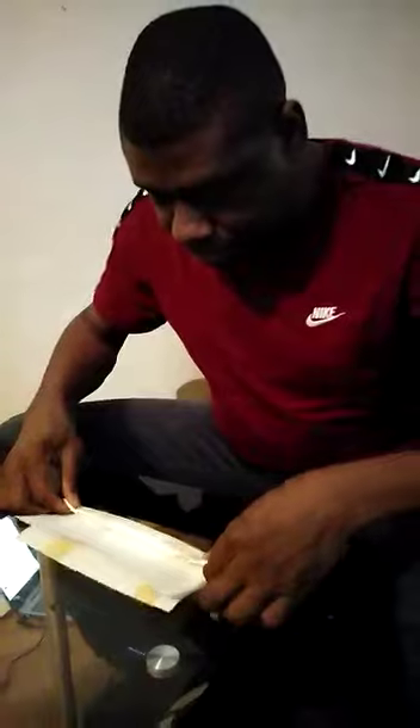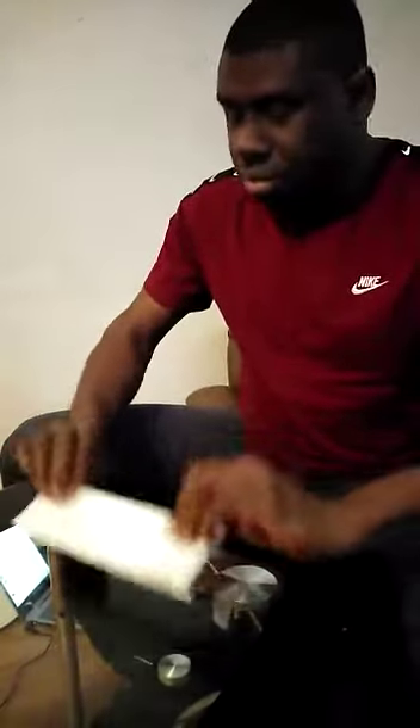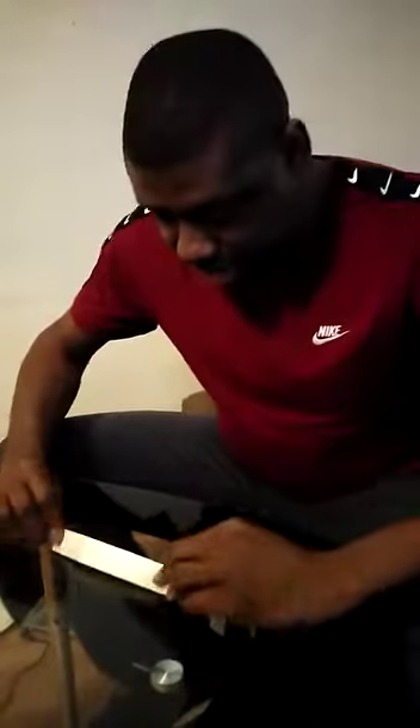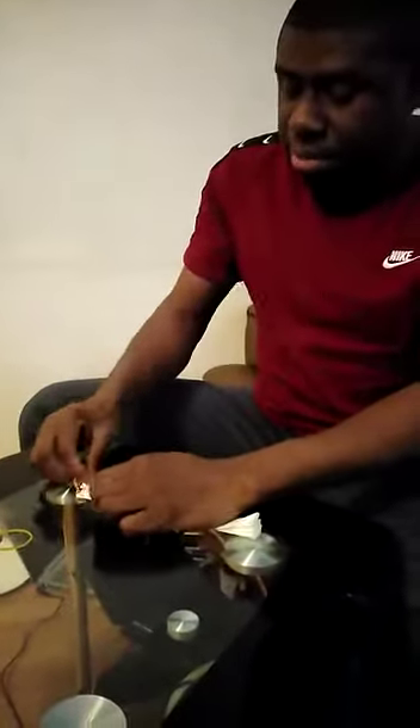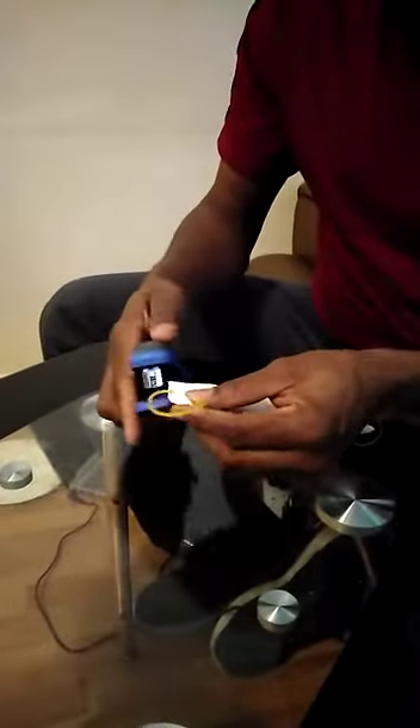And then flip it again, continuing until it goes to the end. Once that is done, you take one of your rubber bands — we only need two rubber bands for this. Place one at one end of the tissue, and then with your stapler, you staple it together. Then take the other rubber band at the other end of the tissue and again with your stapler, staple them together.